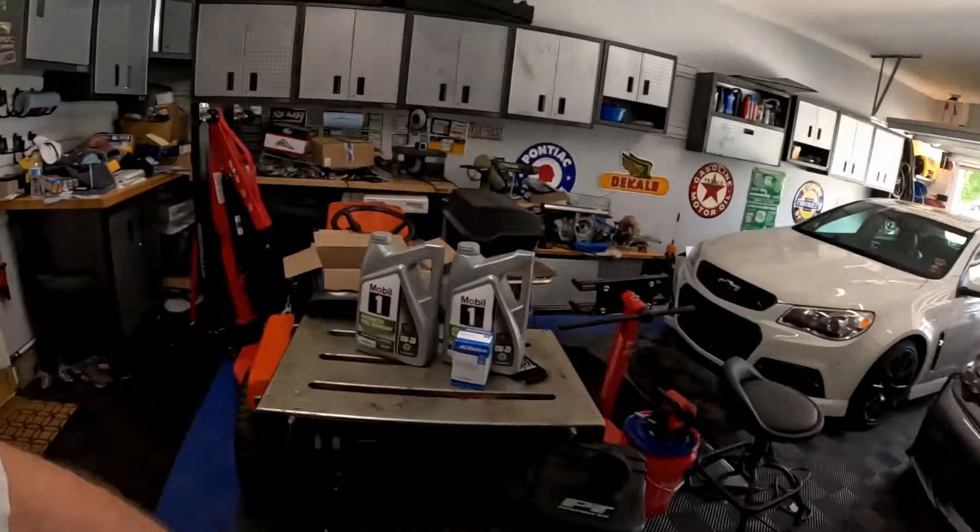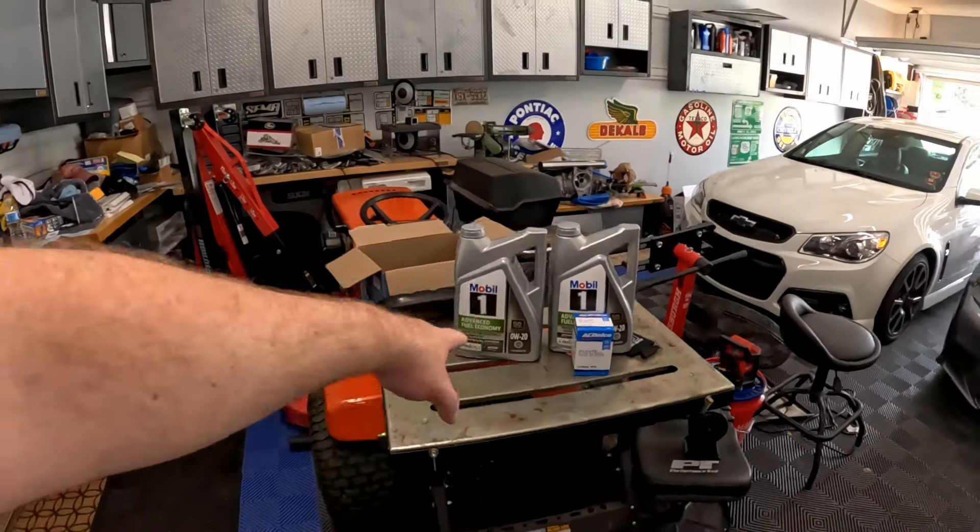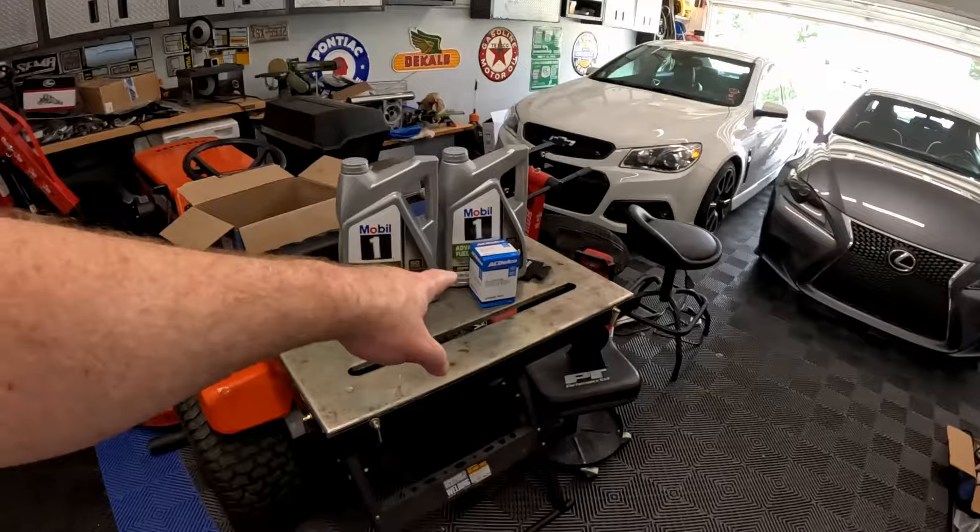We're going to have another truck video today doing some maintenance. We've got some 0W20 from Mobile One and an oil filter, so we're doing the first oil change on the truck. Chevrolet gave us one oil change since we've owned it. We're at 15 to 18 percent oil life and we're about to take it on some road trips, so that's why we're doing this now.